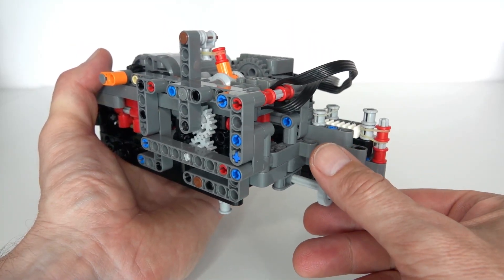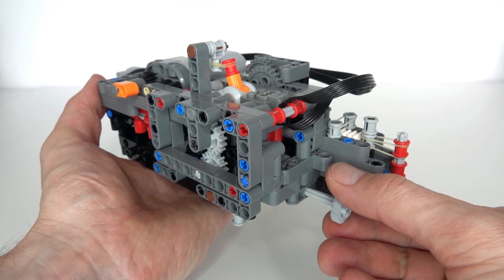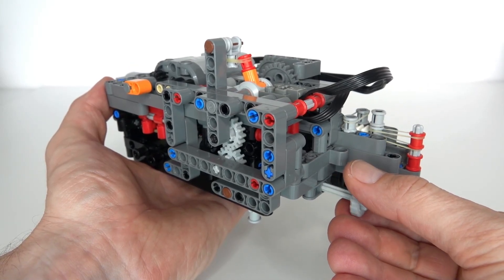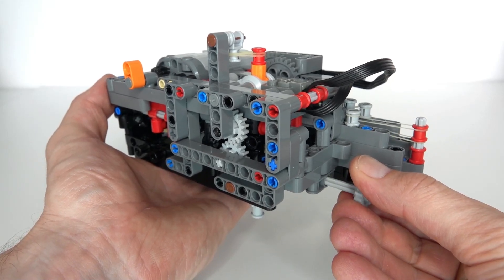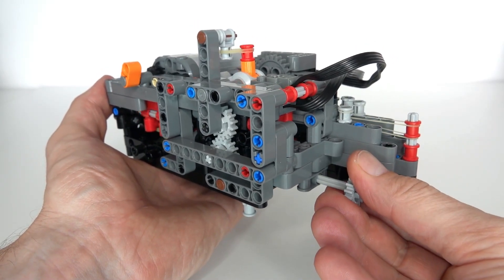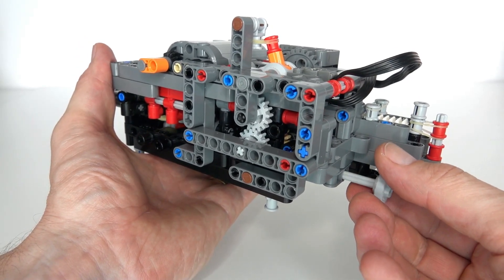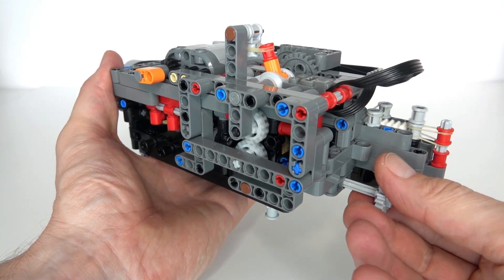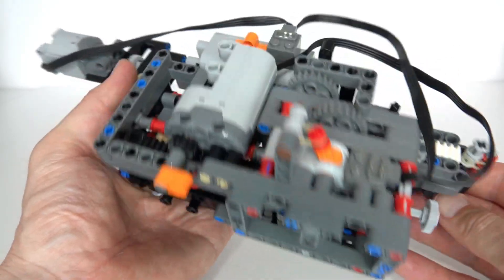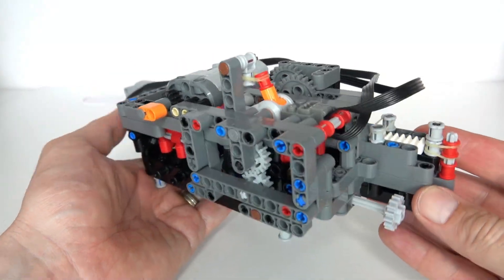Moving it all the way across goes to the lowest gear. Now I'll demonstrate with loading on the output - as I apply loading, you can see the gear rack start to move driven by the torque detector. With enough loading it switches to the middle gear, then back to high gear, and with even more loading it switches to the lowest gear giving the most powerful output. It's a relatively clean switch - there can be a slight crunching sound as gears push across and mesh under load, but generally it's a good smooth transition. That is the three-speed automatic gearbox - thanks for watching, please like and subscribe!